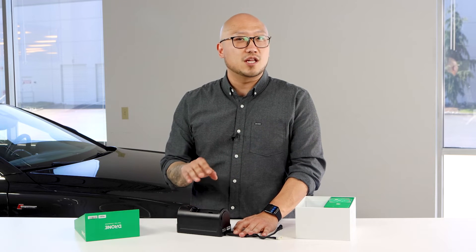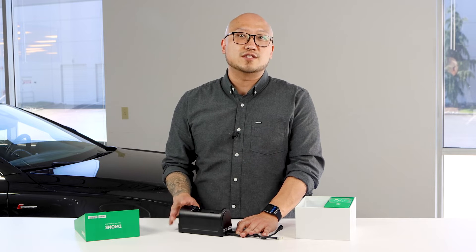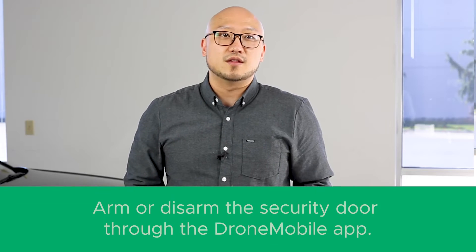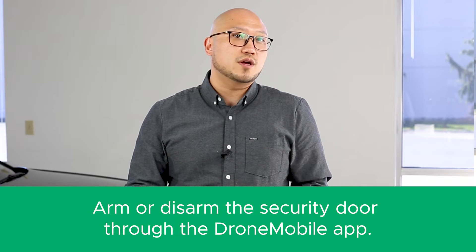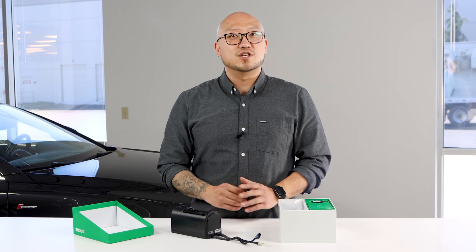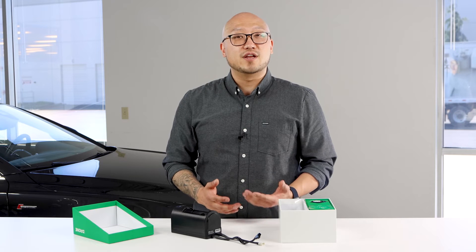If you have a smart key, when the key locker is armed, the system prevents the key from being detected so no one can drive away with your vehicle. The access button above the security door can be enabled or disabled through the Drone Mobile app. This feature is great for those of you with push-to-start vehicles because this means someone can borrow or rent your car without ever needing to access the key.